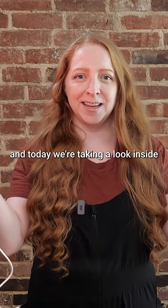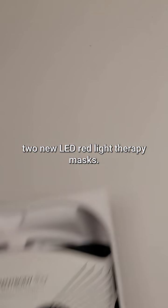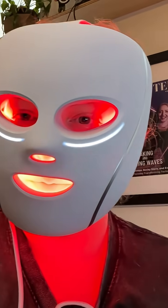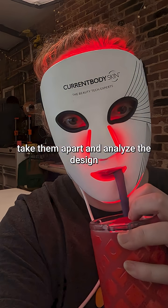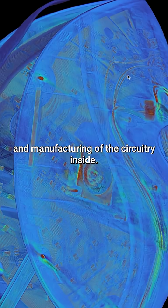Hey everyone, I'm Becky Stern, and today we're taking a look inside two new LED red light therapy masks: the Current Body Series 2 and the Shark Cryo Glow. Keep watching to see me try them out, take them apart, and analyze the design and manufacturing of the circuitry inside.